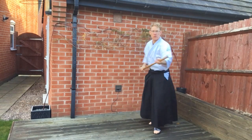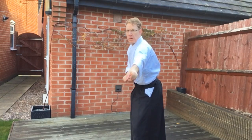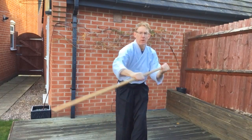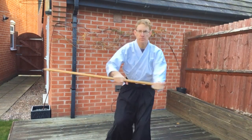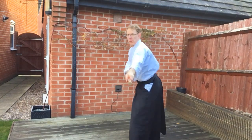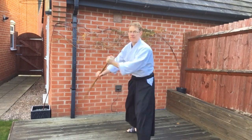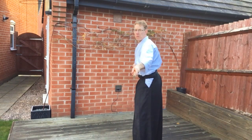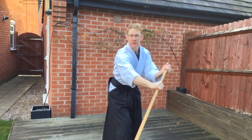Changing the angle, you can see that as we draw the Jō back, it actually hides behind the body — a partner would not be able to see that you had a weapon. The strike goes away from the body, makes an arc, and strikes down and through to the knee. What it's not doing is just sweeping across the floor — it's not a broom, it's a Jō. It arcs over the top and strikes through the knee to create damage.